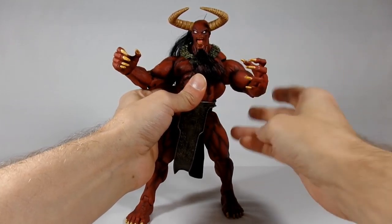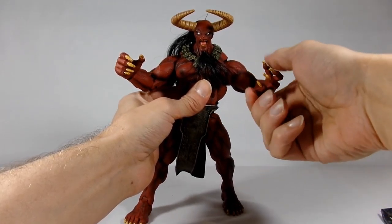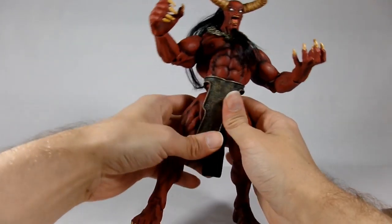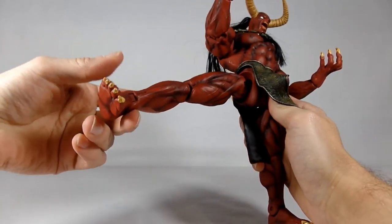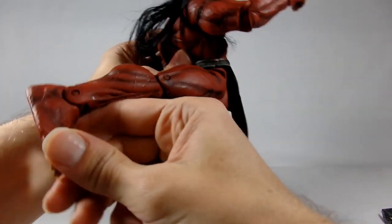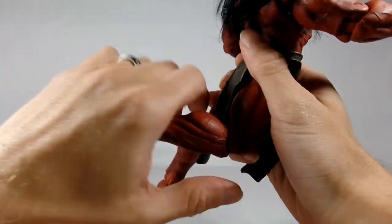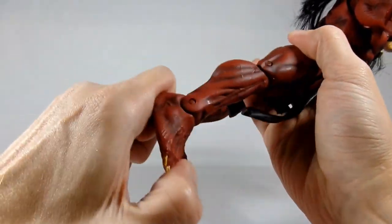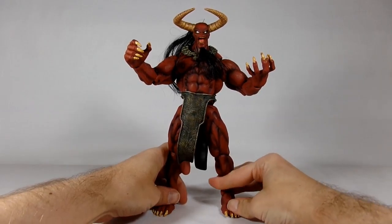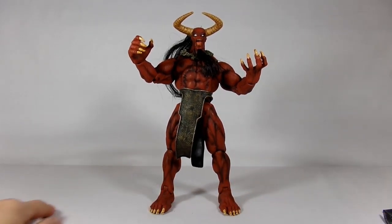Overall, he's quite fantastic. He has a head that swivels — no up or down movement. His shoulders are ball joints, so they go around and they are hinged. He does have a hinge at his elbow, and his wrist does rotate. He does move at the waist — no ab crunch or anything. He does have ball-jointed hips that go out quite a bit and back quite a bit. And he has a joint in his knee and his ankles as well — no rockers, though.